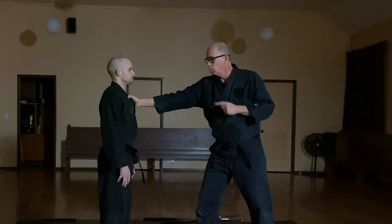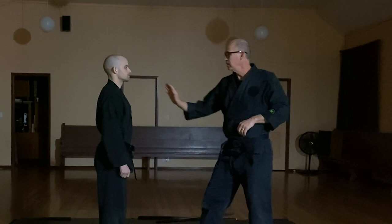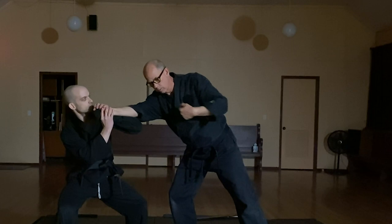Breaking that down one more time — one of the principles that we're learning here is timing. Here's the timing: he's got to move right away. If he waits, he can't afford that second of indecision. He's got to be moving right away.